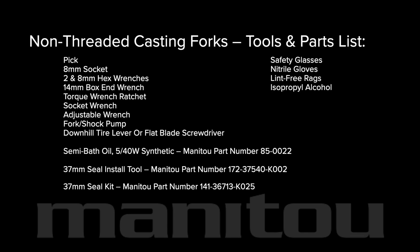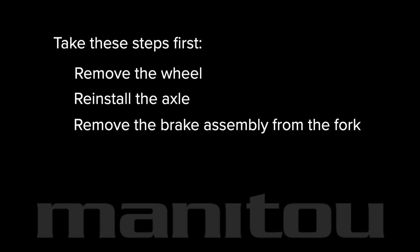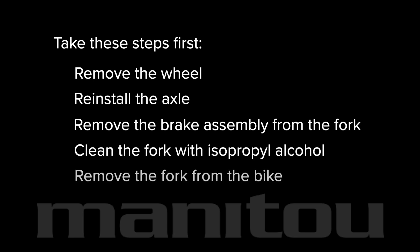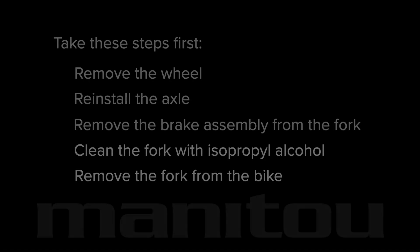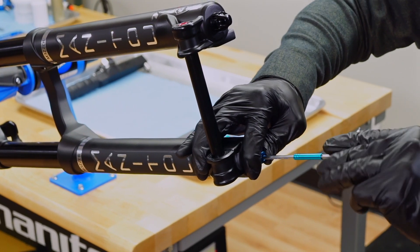Take these steps first: remove the wheel, reinstall the axle, remove the brake assembly from the fork, and thoroughly clean the fork with isopropyl alcohol. You may choose to remove the fork from the bike and mount it in a bike stand. Start by removing the rebound knob from the bottom of the right leg.